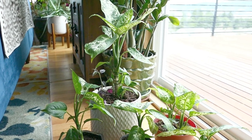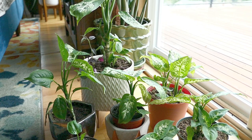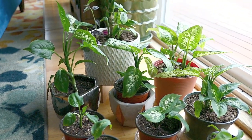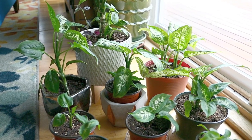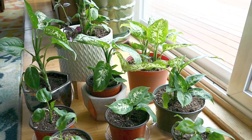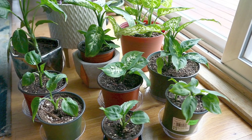Before I talk about the lighting, I want you guys to know and remember that I do live in Seattle, so I do not get a whole lot of sunshine. So when I tell you that I put these plants in my sunniest window, it's an east-facing window. You have to keep that in mind that I'm not getting a whole lot of sun to begin with, and so I'm not really concerned about any leaf burn.